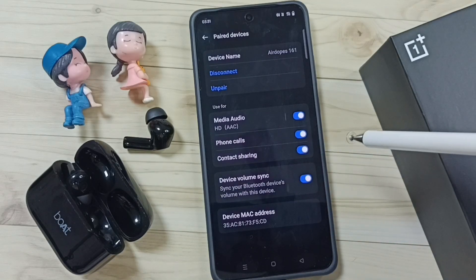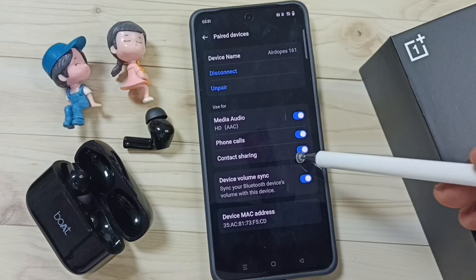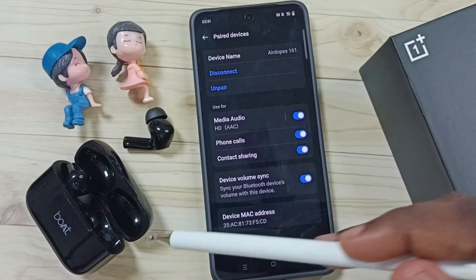Let me enable that. So this way we can enable contact sharing for a Bluetooth device.